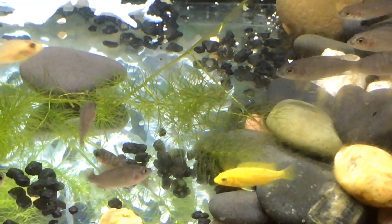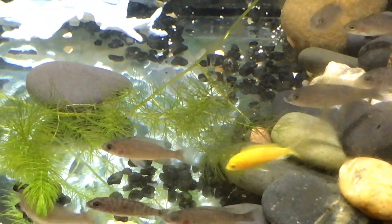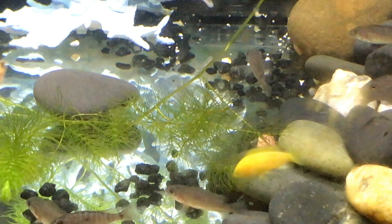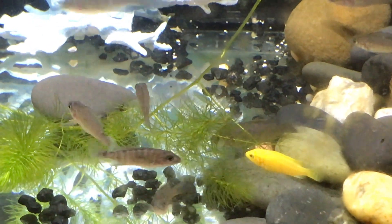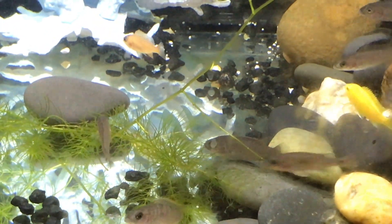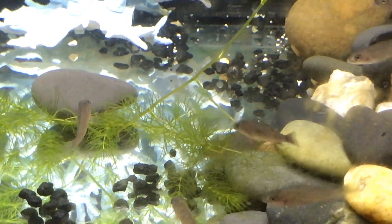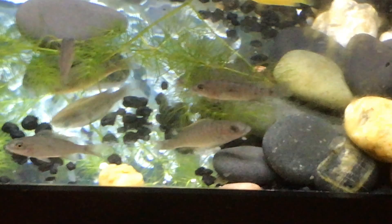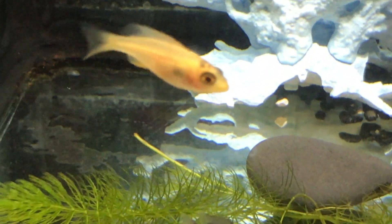Hey everyone, it's time for a fish tank tour. It's May 2017, and this is my 15-gallon with my fry in it — my electric blue halves, my one yellow lab, and the dragon blood.